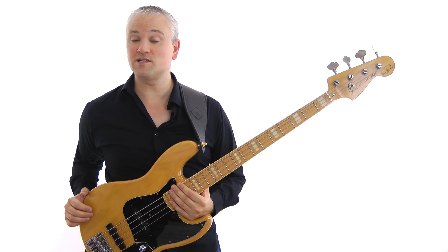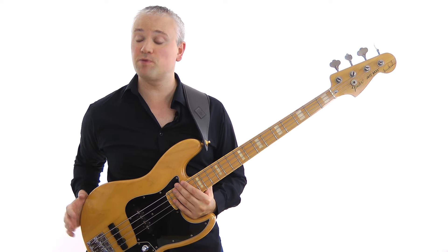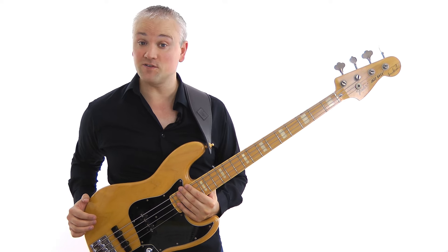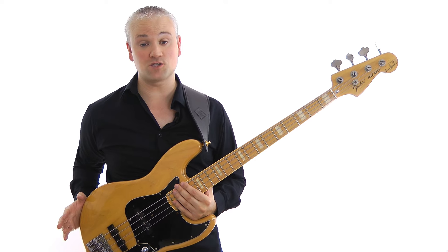Hi again, Mark here from TalkingBass.net. This week I'll be looking at a pretty tricky slap riff that's perfect for developing your slap technique, and it's the main riff from the David Sanborn track Run For Cover, which is played by the amazing Marcus Miller.